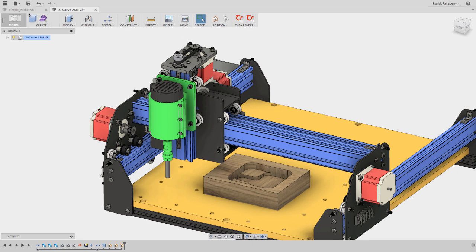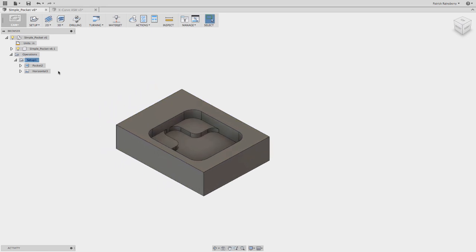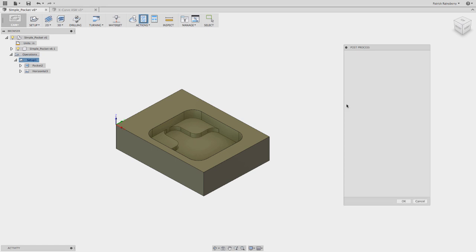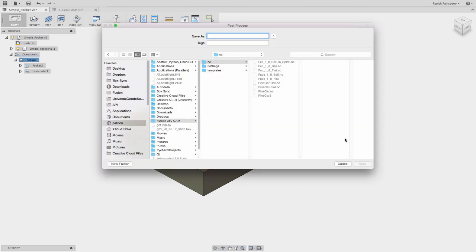So if we look at this part and the G-Code to run it — I've got a couple of simple operations here in Fusion's CAM, a simple pocket cleaning operation. If I was going to post process this, I'd right-click post process, select my post — which in this case is the Gerbil post for my X-Carve — and then in the options I have the option to use G28 or don't use G28. If I say use G28, I'll post this out as 'simple pocket'.